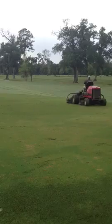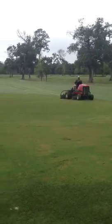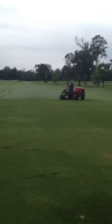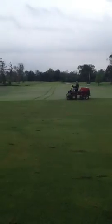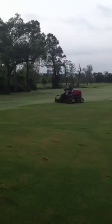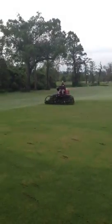A lot of members think we're crazy when we do this, but it's actually a very good practice to get the fairways nice and consistent, especially when you have off-tight patches in the fairways that can tend to look bad. This actually helps to get everything nice and even.